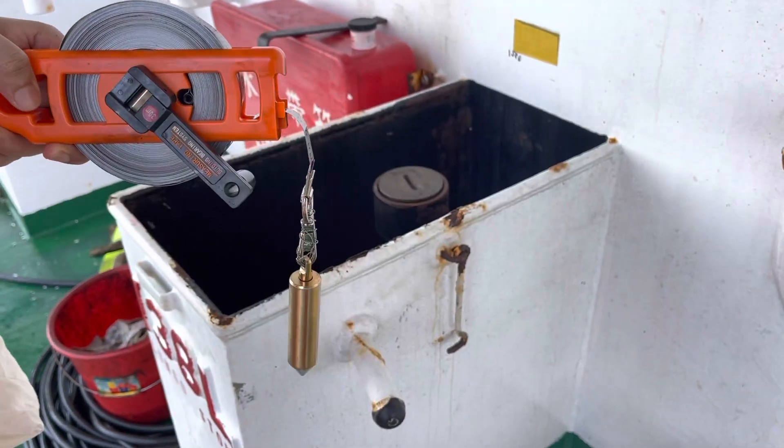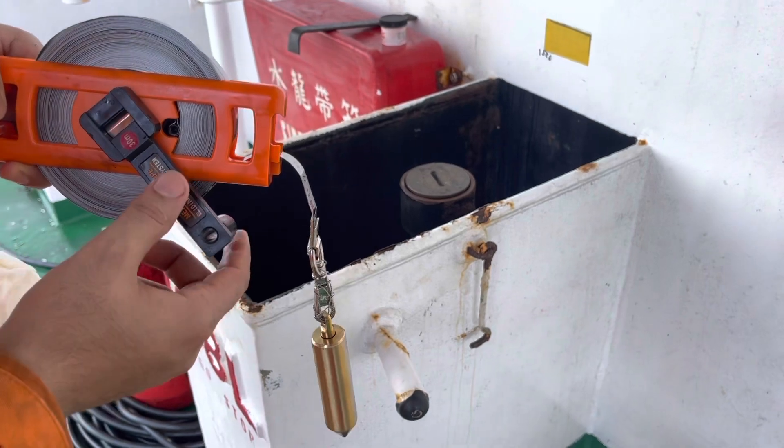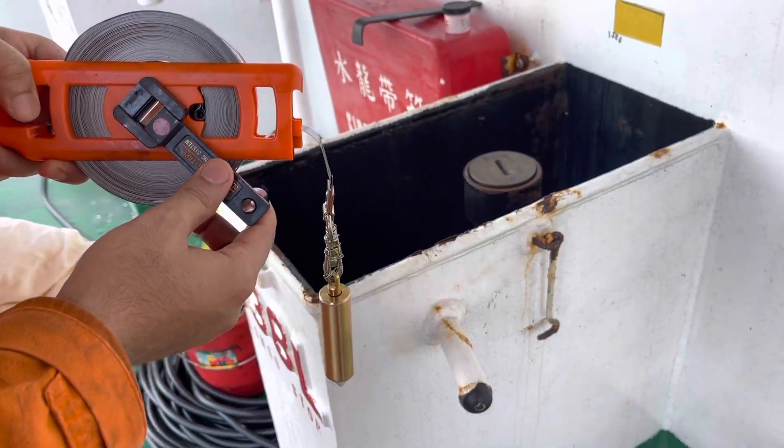Welcome guys. Today we will learn how to take the sounding of bunker tanks. Today what we have is a LSL Geo storage tank.